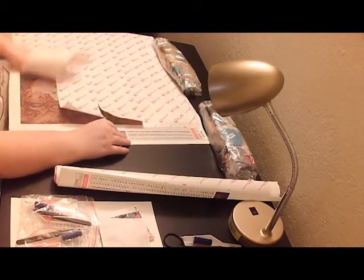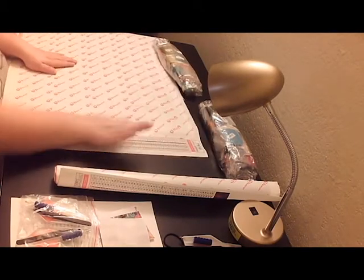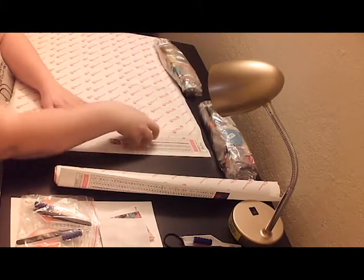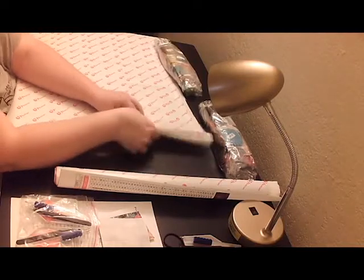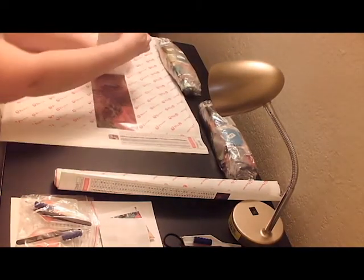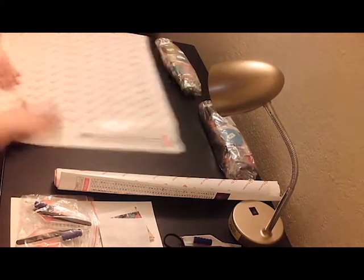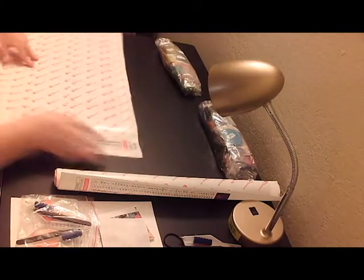I'm not seeing an issue whatsoever with this thing, except for the pile. They're ready to put the pile.